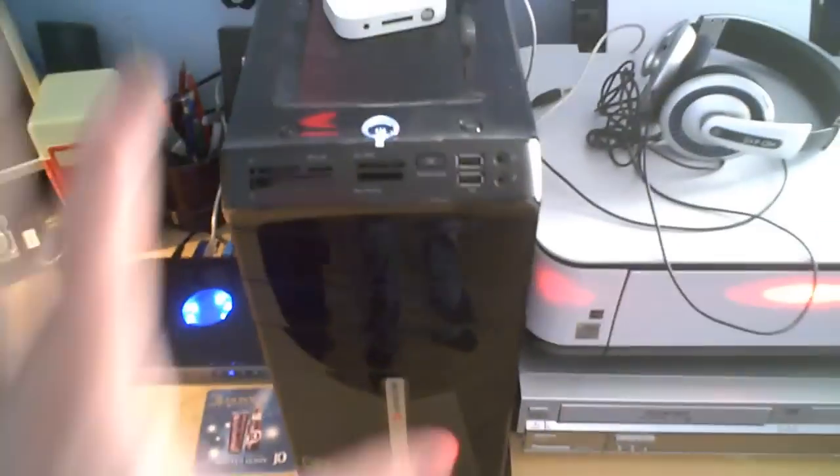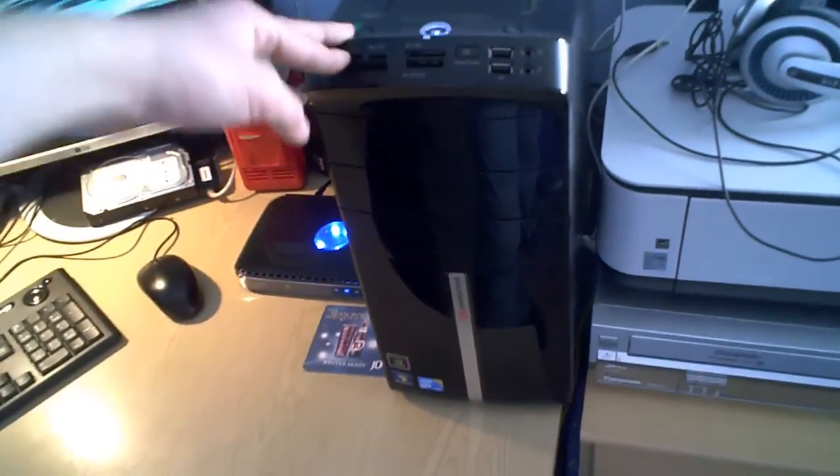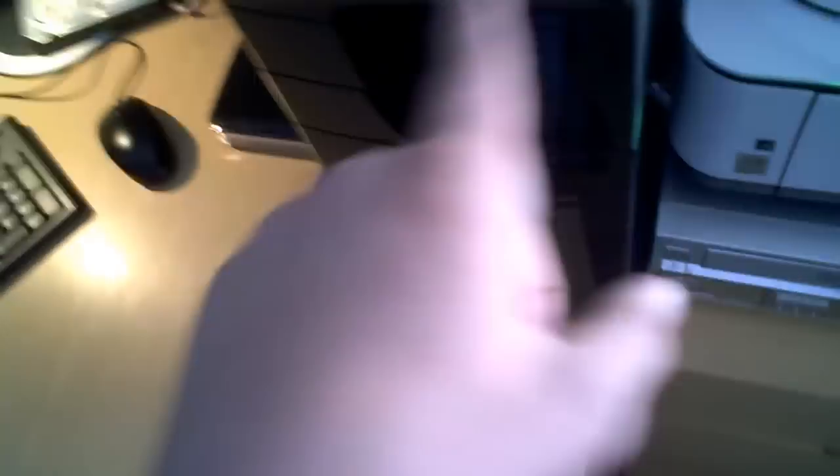This is my desktop PC — it's a Packard Bell i-Extreme X6620 UK. I've done an unboxing of this, but knowing the mess I'm in with uploading videos, you'll probably see this video before you see the unboxing. The unboxing was back in December, but it takes me ages to upload things. It's just an iPod cable here — this tray at the top is very handy because you can just stick something in to charge it in these two USB sockets. At the front you've got buttons and extra storage.